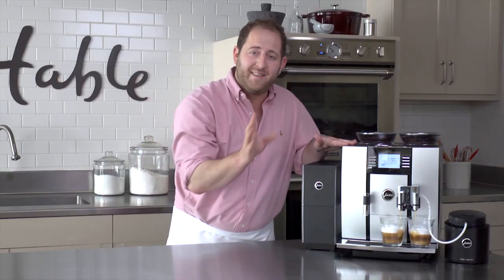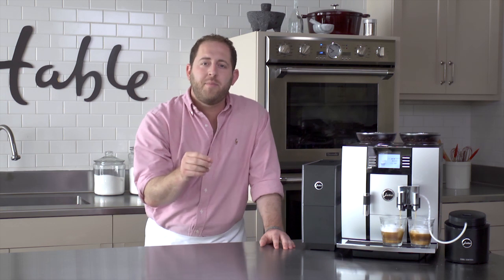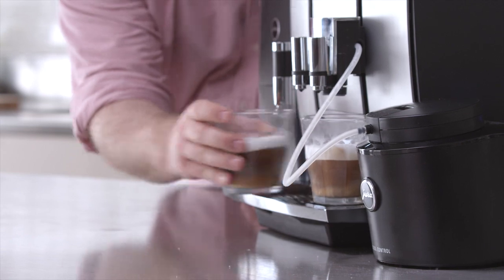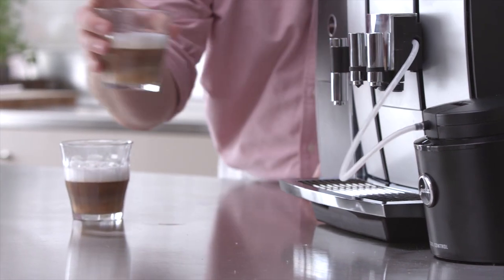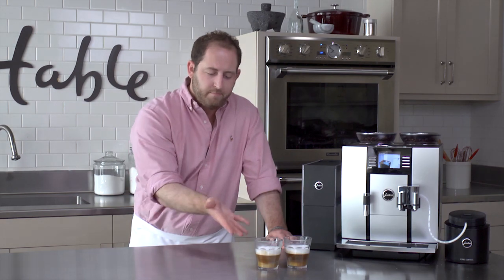Everything on this machine is doubled — it has two grinders, two heating elements, two pumps, and two fluid systems, which is why you get two cups of coffee simultaneously. These look perfect. Honestly, the Jura Giga 5 is the epitome of quality doubled.